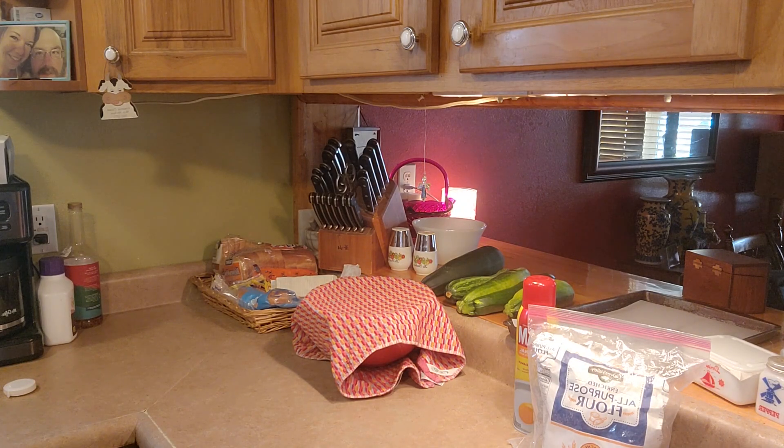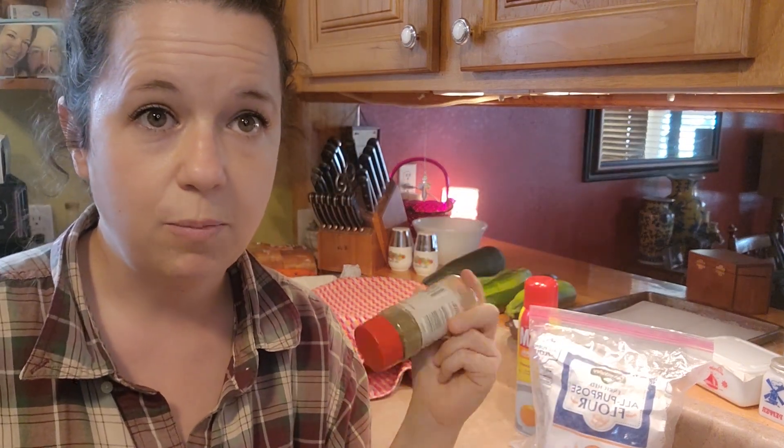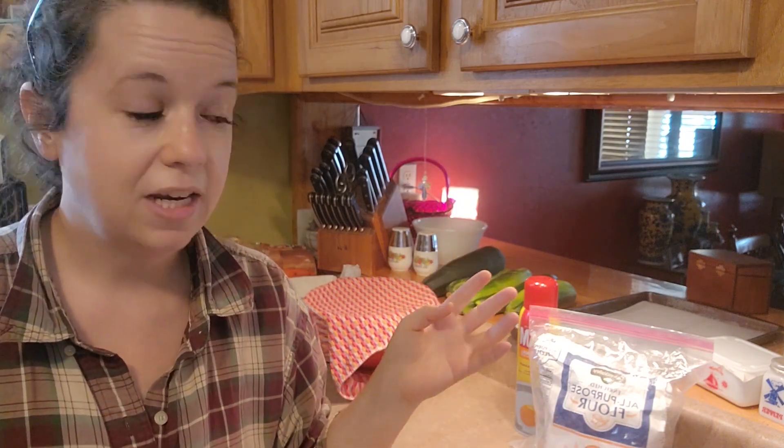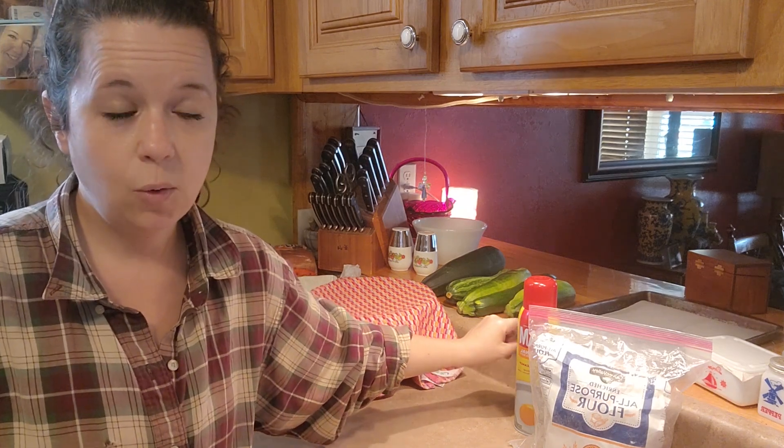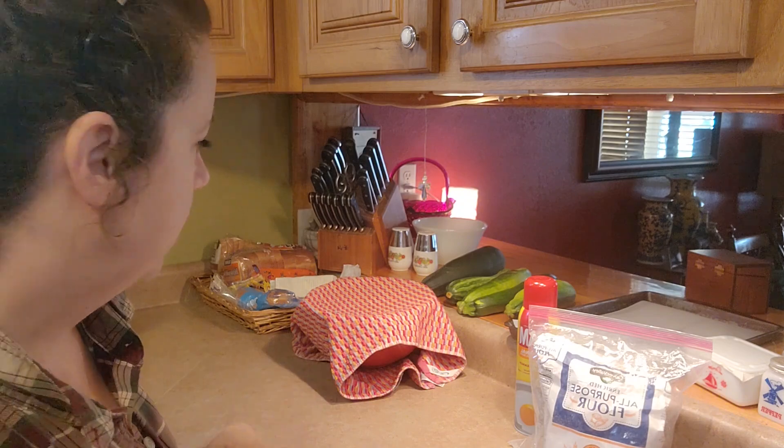I forgot to grab the Italian seasoning — oh, here it is. We are going to put Italian seasoning over the layer of cheese and then over the top of the bread before we bake it. And that's it, that is all the ingredients you're going to need. I also have a cookie sheet lined with parchment paper for baking the bread.